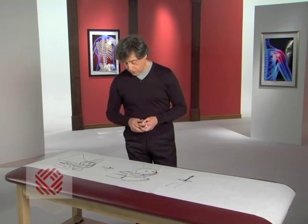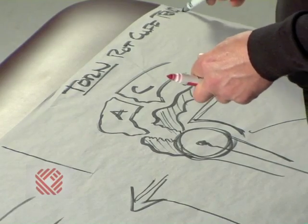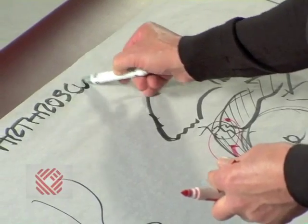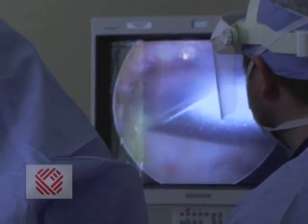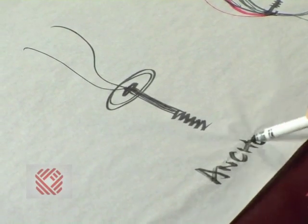So to recap: we have a torn rotator cuff tendon with bone spurs and the torn tendon. We perform an arthroscopic repair where we've removed the bone spurs on bone A and bone C, then repaired the tendon by advancing it so the two ends meet, placing an initial suture to hold the ends, and then reinforcing it with what we call an anchor screw.